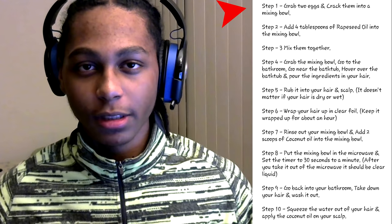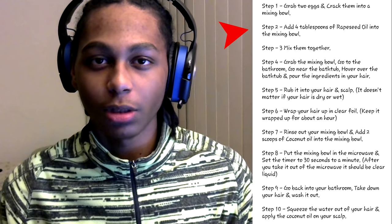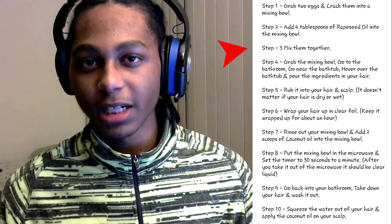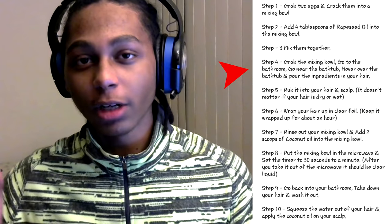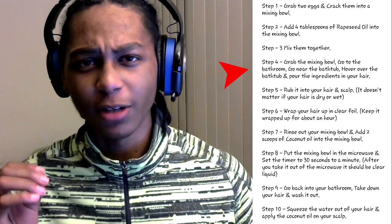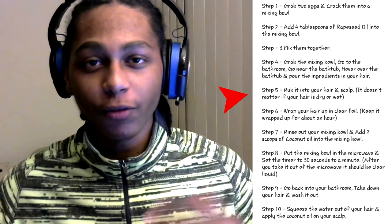The first step: grab two eggs and crack them into a mixing bowl. After you do that, add four tablespoons of rapeseed oil into the mixing bowl. Once the two eggs and rapeseed oil are in the mixing bowl, mix them together. After that's all done, grab the mixing bowl, go into the bathroom, go near the bathtub, get on your knees — hover over the bathtub and put the ingredients in your hair, just dip the whole mixing bowl in your hair.